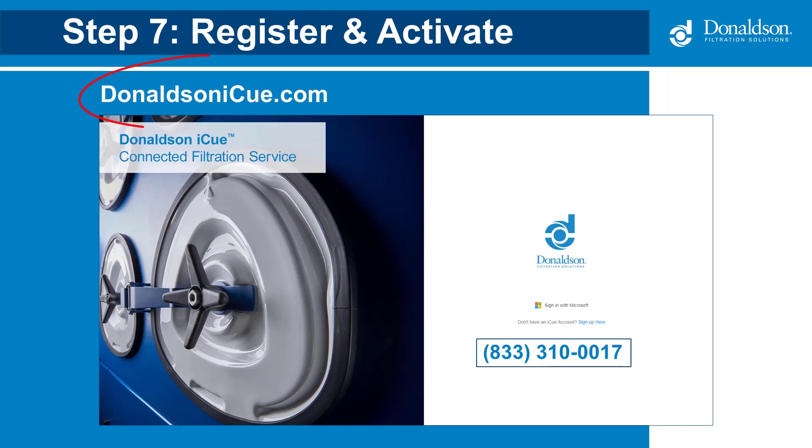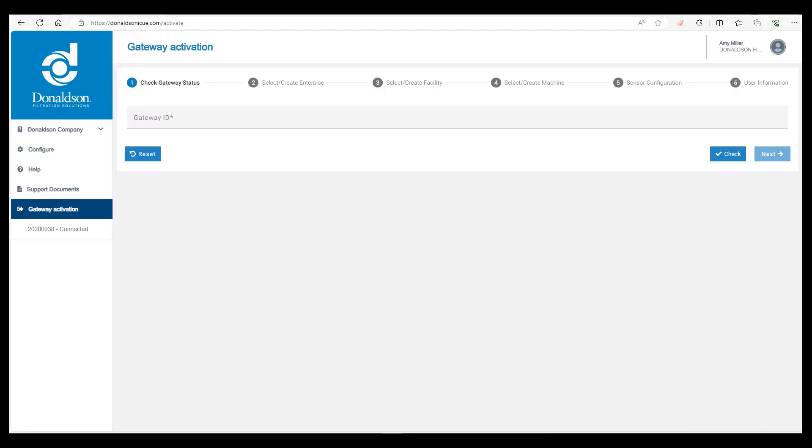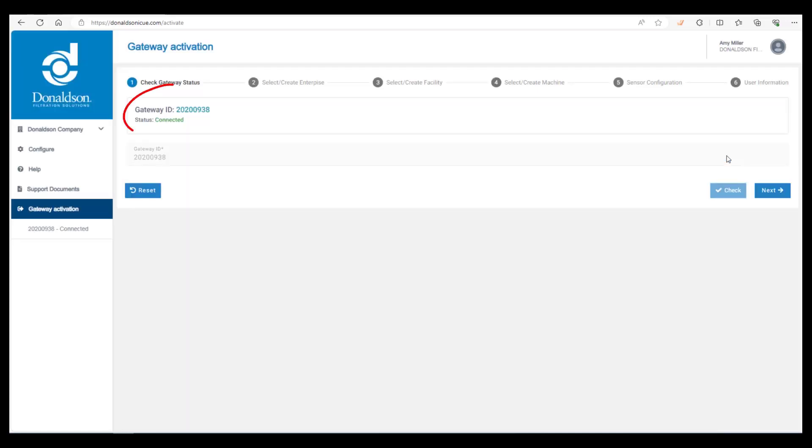Start by navigating to DonaldsonIQ.com. If you have never logged in before, please call the customer care team at 833-310-0017 to set up your account. Once you have an account, click on sign in. Then click on gateway activation, enter in the gateway ID, and click on check. Make sure that the status says connected, then click on next.